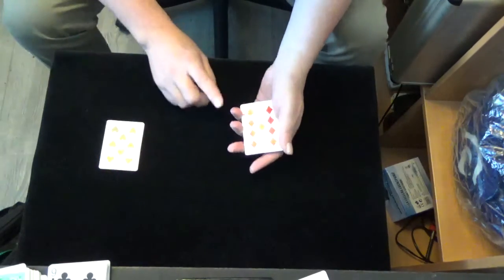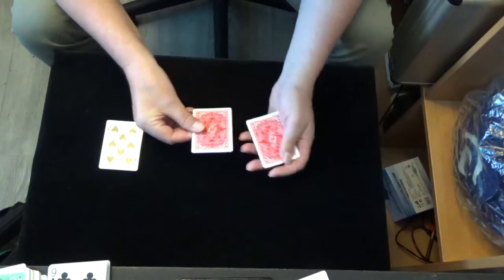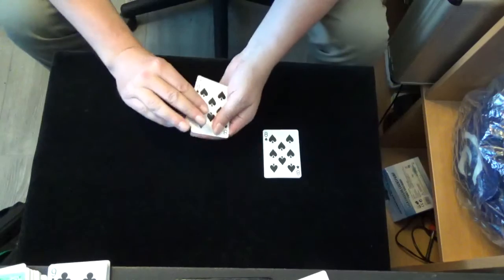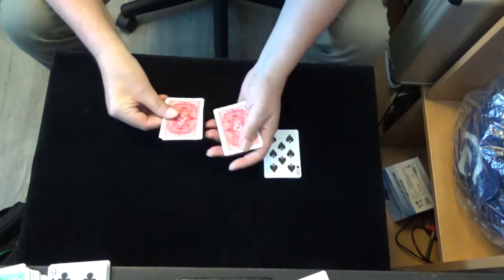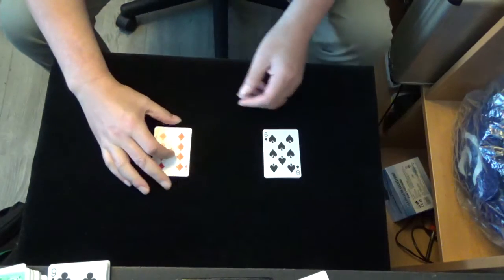And we make two packets. We have the red, a black, a red and a black. And we have a black and a red, a black and a red. Like this.